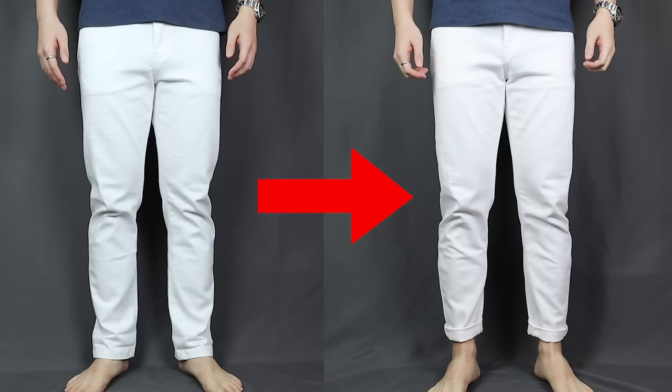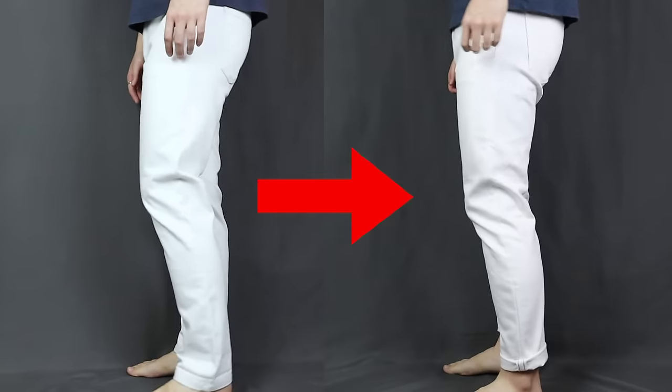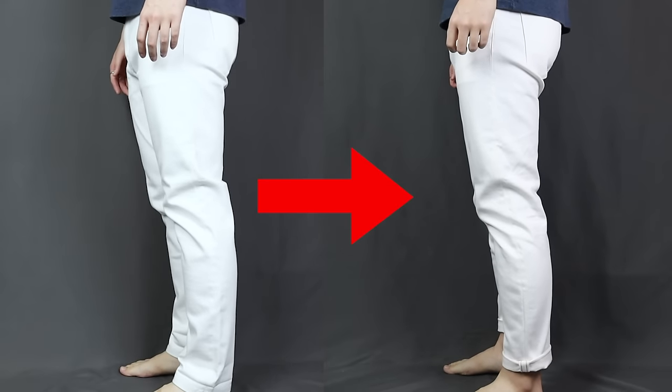Let's take a look at the before and the after. How amazing is that? The whole process took about half an hour, and if you use a sewing machine it's gonna be much faster than that. You save yourself 10 to 15 bucks and you save your traveling time back and forth to the tailor. You learn a useful new skill and you become more confident. Now how cool is that? Pretty damn cool if you ask me.